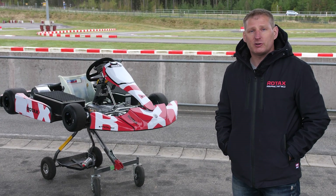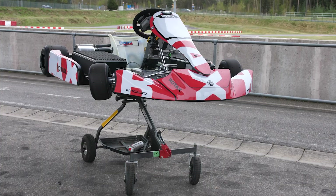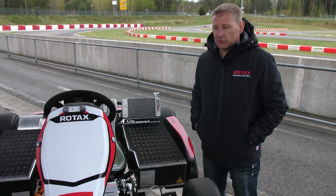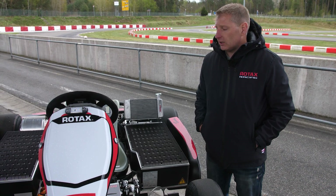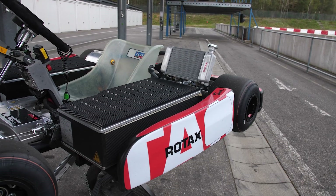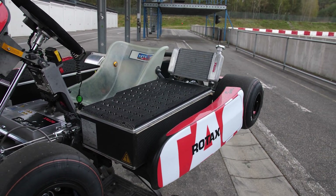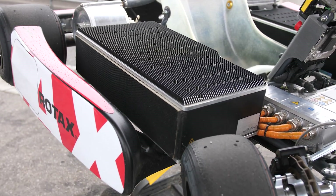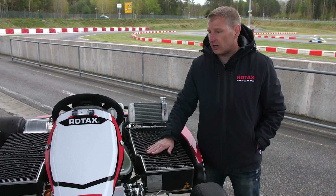Hi guys, I'd like to introduce our project E20 by Rotax, like a normal go-kart only electrically driven. To show you some of the components on the electric cart, obviously left and right we have the battery packs. We have a really nice package that has a real good balance from the weight distribution that makes a very attractive package for the customers to drive.